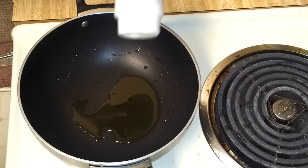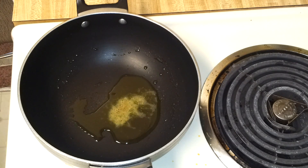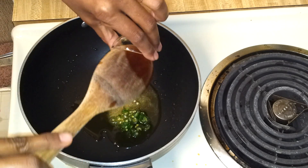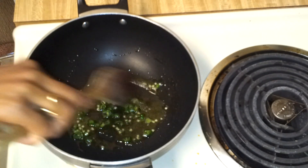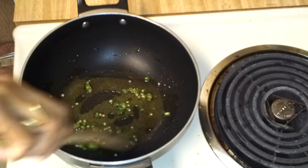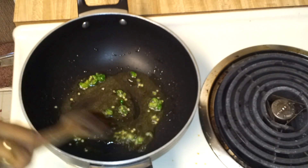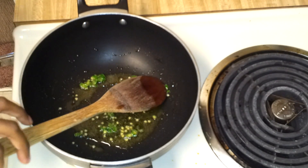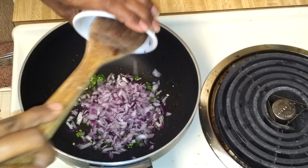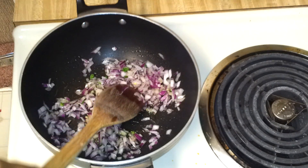I have oil heating in a nonstick pot. I'm going to add a little hing — this is optional, you can skip it if you want. Now I'm going to add the green chillies, then add the onions. At this point I'm going to add a little salt.